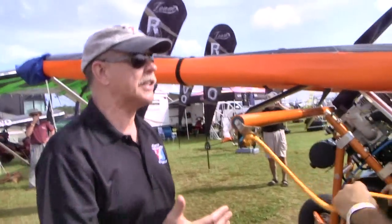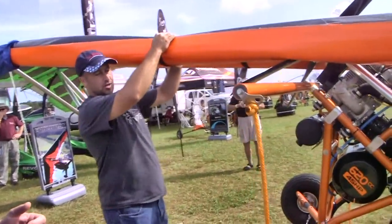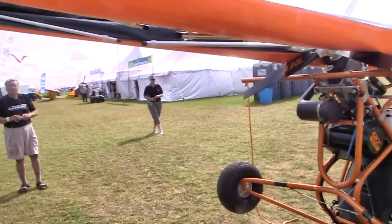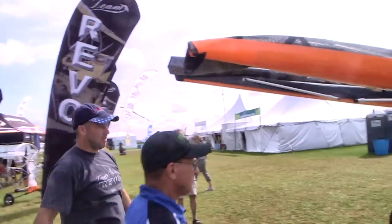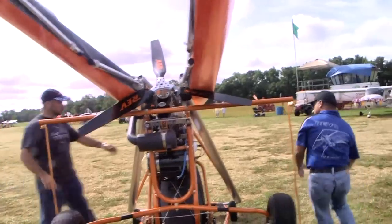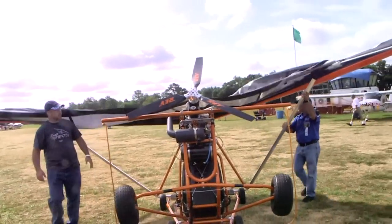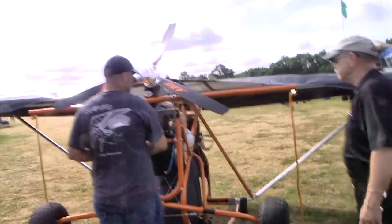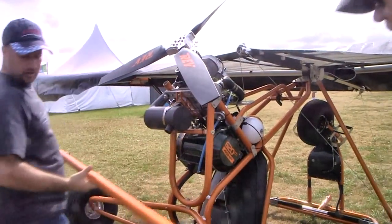A lot of the damage that happens to aircraft in transit is in the trailer with things banging against each other, so some extra work has been taken to make that safer. Now we're going to tie the wing, take off our booties, and have my dad Phil take the wing strut about midway down the wing strut to help open this up. From here we take off our wing support system — just give it a little bump and take this away.